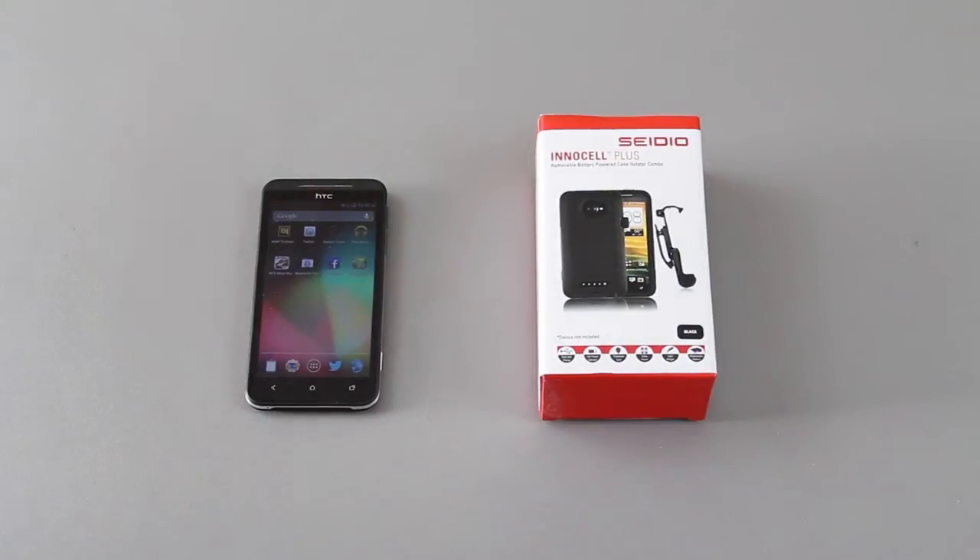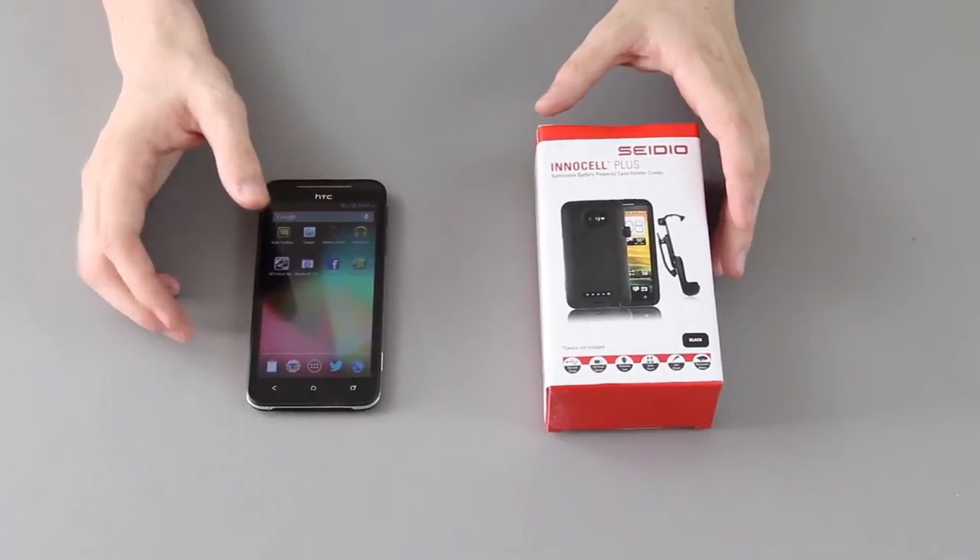This is the CDIO NSL Plus case for the EVO 4G LTE. It is a case that has a battery in it, since as you probably know, the EVO 4G LTE has an internal battery and you can't charge that or put another battery on it to extend it. I'm going to go ahead and unbox this